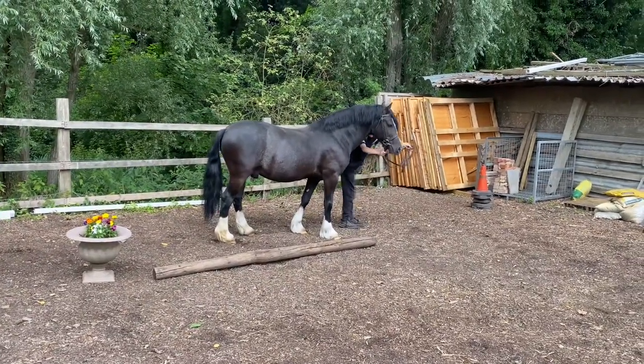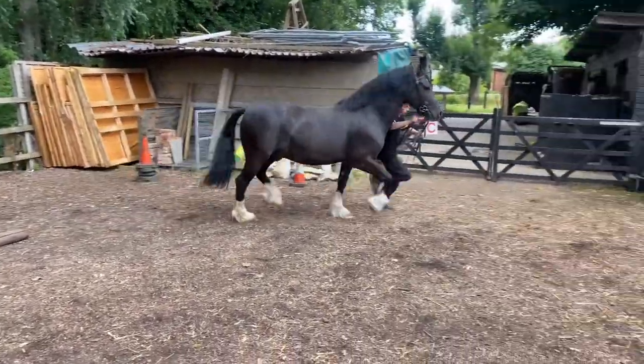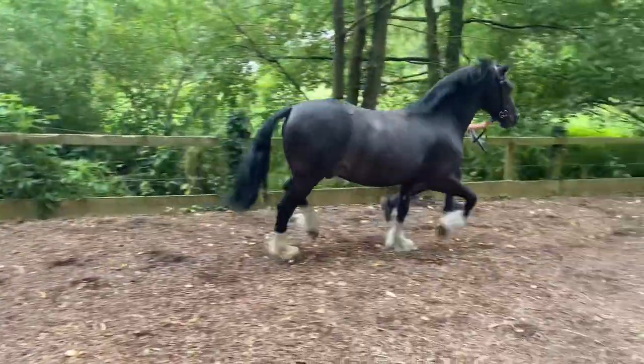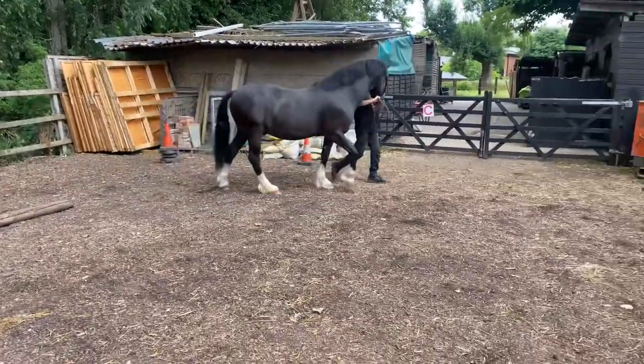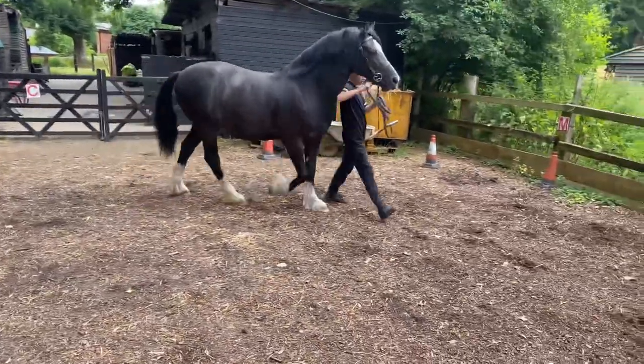When you're ready, Lewis — the judge can watch you individually having a trot round. Once you've all trotted round, the judge may ask you to walk on again.